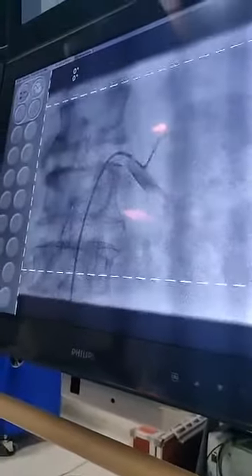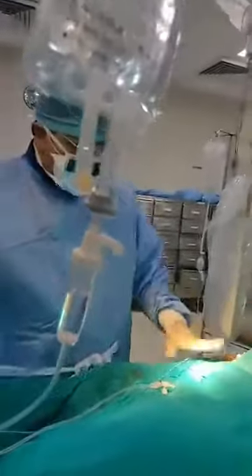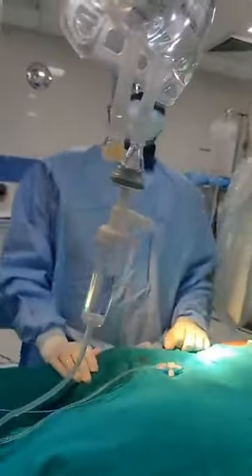Now I will see the renal arteries — arteries of the kidney. This is the left kidney artery and this is the right artery of the kidney. I have now removed the catheter and the patient is fully conscious.